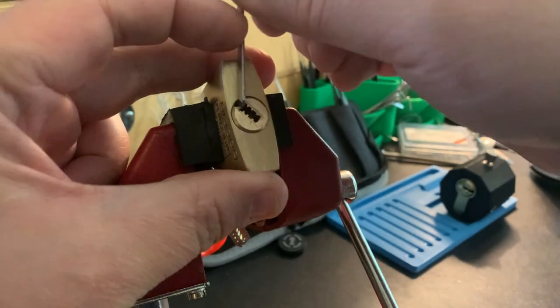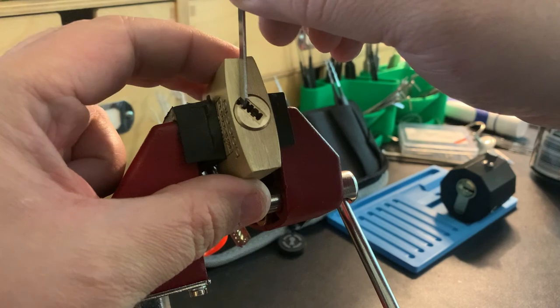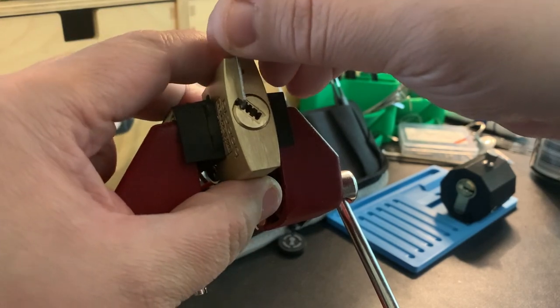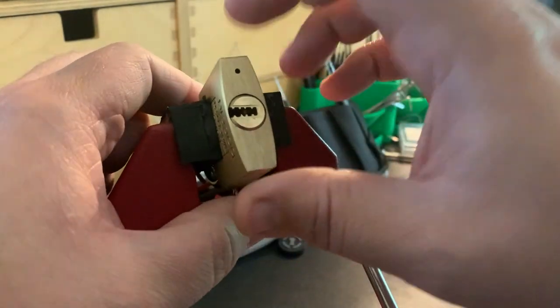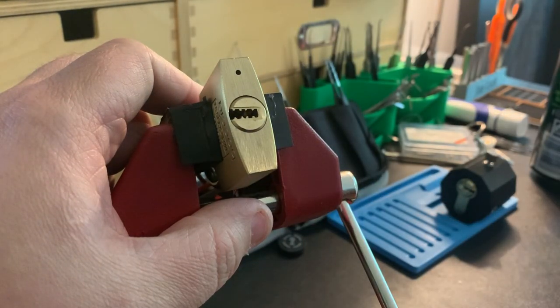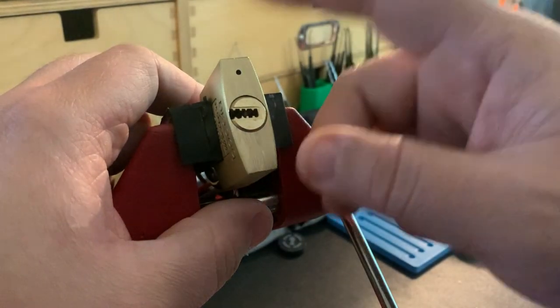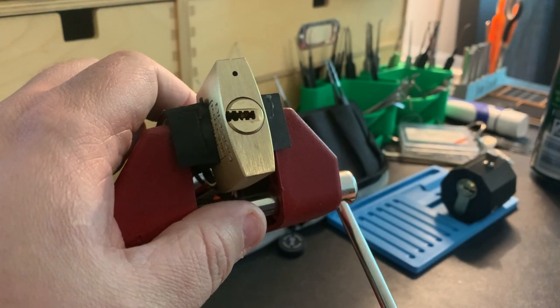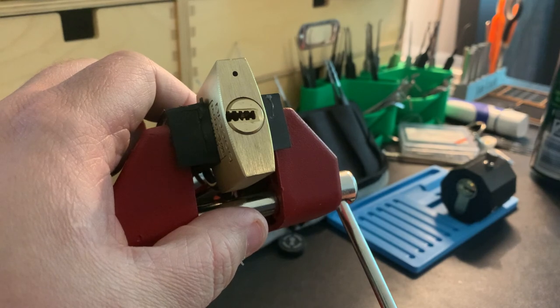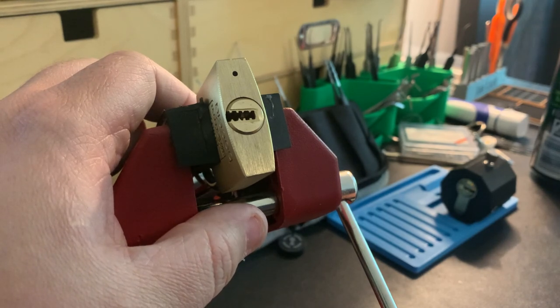Took a little bit there. At the end I was getting worried — didn't know if we were going to get it. I was a little confused. But that is my very first dimple pick on video. This is the only dimple lock I've ever opened — opened it once off video before. So learning something brand new, and I'm really looking forward to my adventures with dimple picks now.